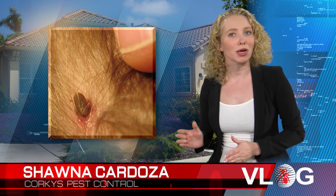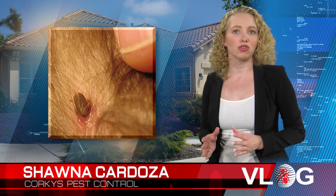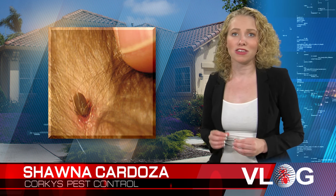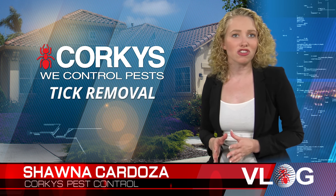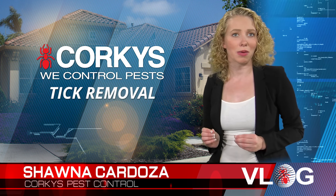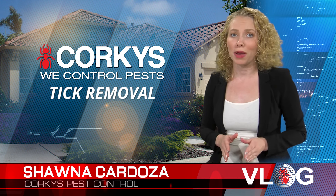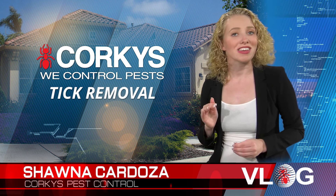Ticks will become larger and lighter brown as their bodies enlarge due to feeding. Ticks transmit Lyme disease, and to be able to pass the disease to your animal, they must be attached and feeding from anywhere between 36 to 48 hours. So locating and removing any ticks that might have found their way onto your pet as quickly as possible is vital.